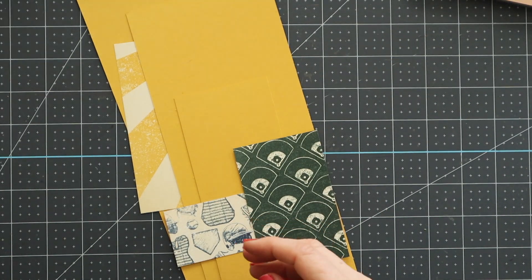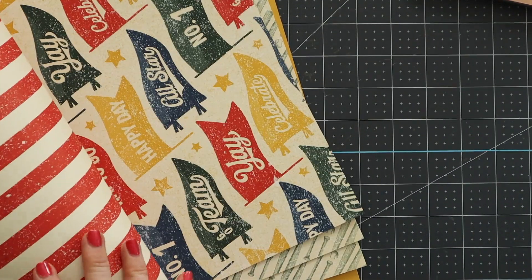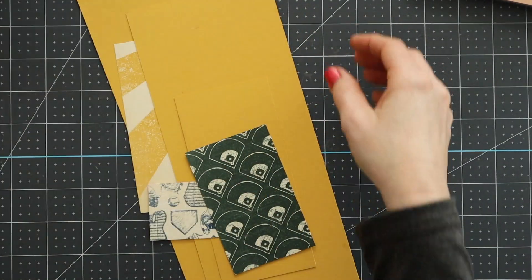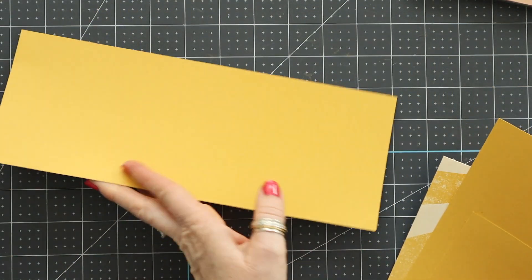Let's get into the card. We're using the Hey Sports Fan Collection. I love this paper, I love the stamp set. It's really funny because it's not something I ordered initially — I really didn't think I was going to use it. And then it ended up being one of my favorites. Isn't that interesting how that happens?